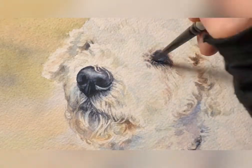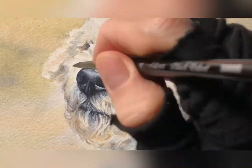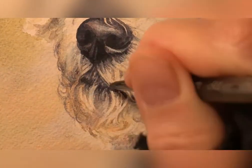When you do this technique, you do have to make sure that you don't wait too long after painting it. I wouldn't wait a whole day — maybe just a couple of hours before trying to do the lifting.